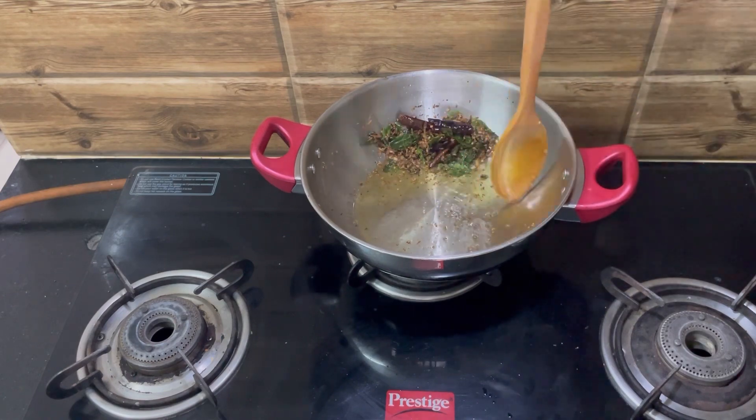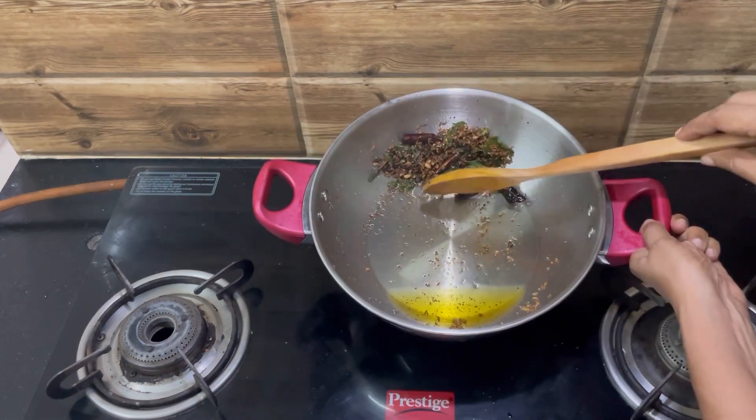Separate from the oil and take it out from the pan.